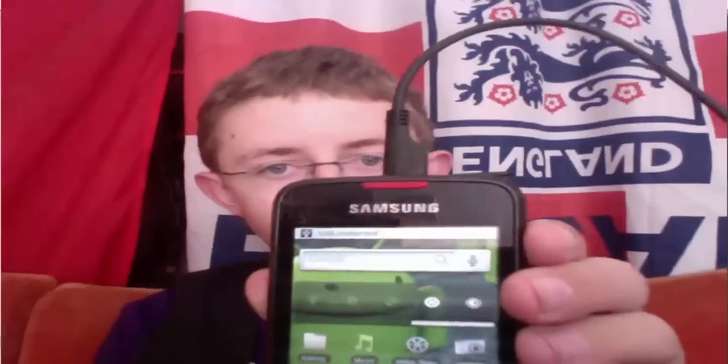Next, you're going to connect your speaker up to your computer with its USB cable. Then you'll want to go down to your notification bar, hit USB connected, and hit Mount.